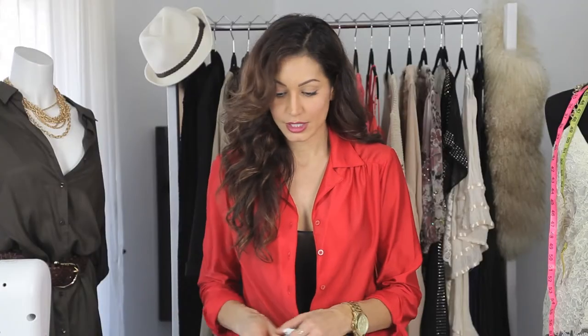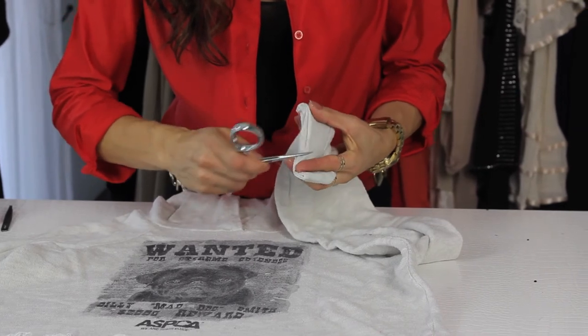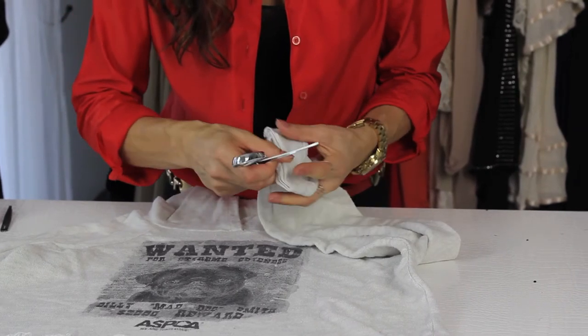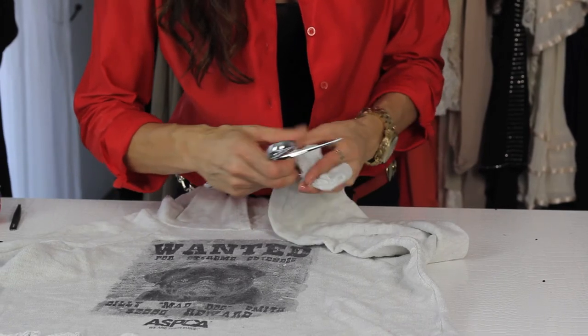Take that, throw it aside, open your scissors, hold it tight, and just kind of get the threads loose by taking your scissors. You can also use a razor blade if you want to.